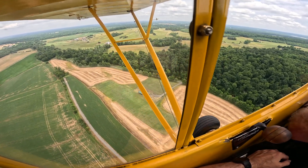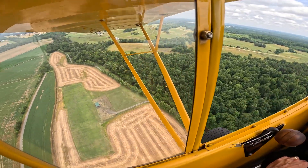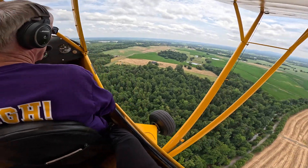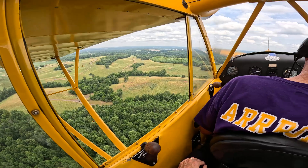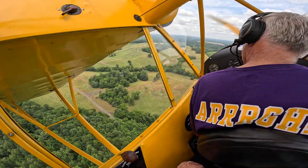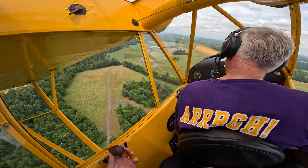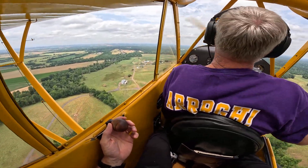All righty, our mags are on, our fuel is — fuel in the tank, primer's locked, and I'm down to carb heat. And your carb heat is hot.